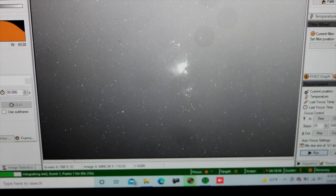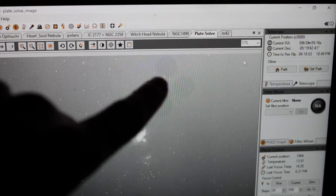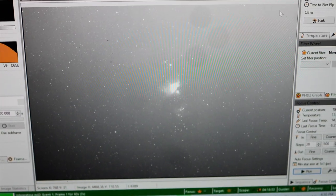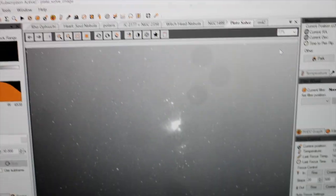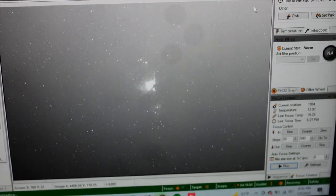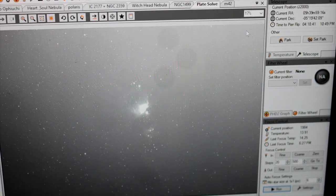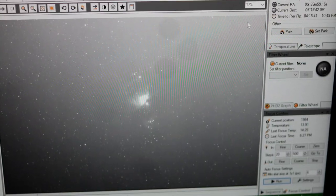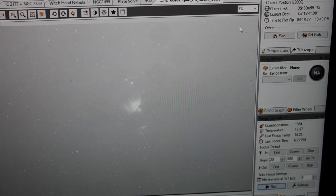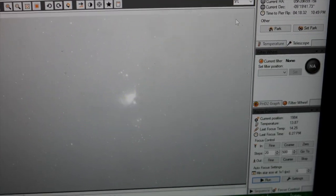The first frame is coming through and I have a bunch of dust spots, which is not going to help. I did not want to take flats because I'm a lazy guy, but I guess I will. After this I'll have to take some flats just to remove those dust spots. The second frame is coming right now — it's very bright, but it's there.